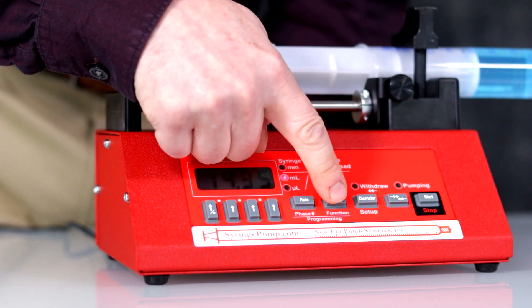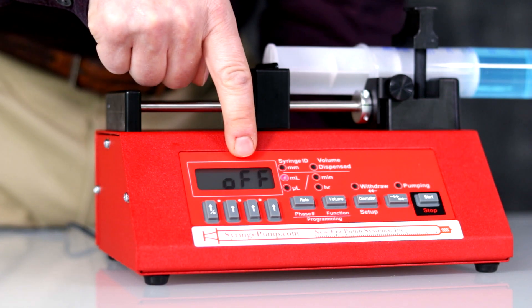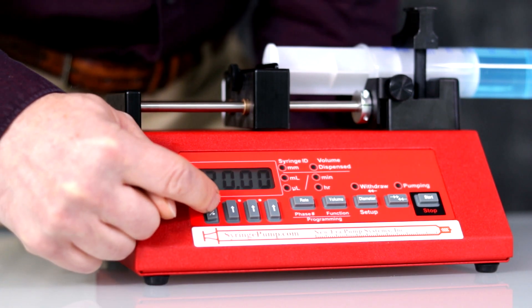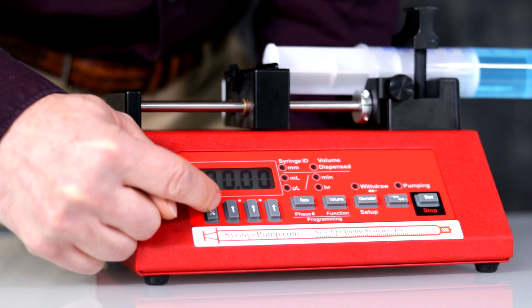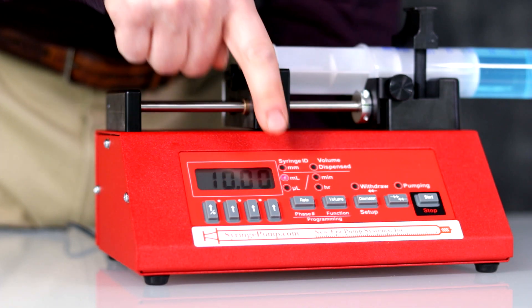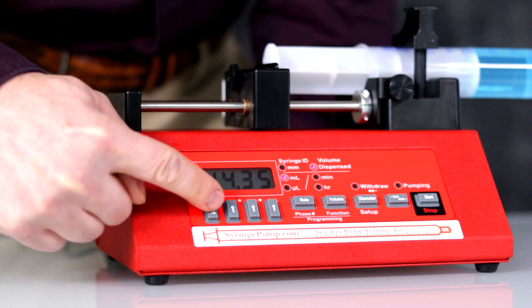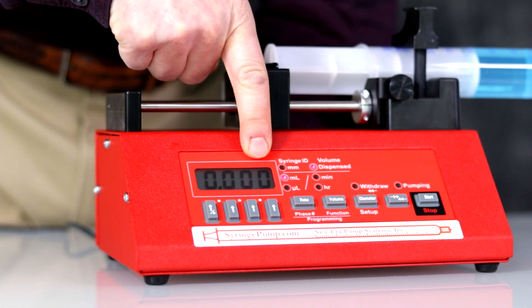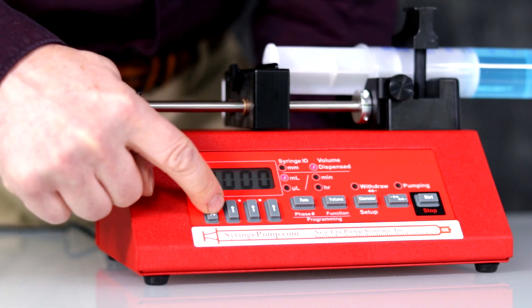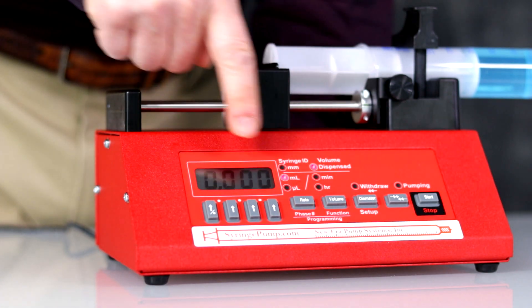To automatically stop the pump at a specific dispense volume, set a volume target using the volume key. This is the volume being dispensed; this is the currently set volume target. Off means continuous. Use the up arrow keys to set a volume target. If you want to change the units for volume accumulation and target from ml to microliters, display the volume dispense, then reset the volume dispense to zero. Hold any up arrow key to reset the volume target to zero. Press the up arrow keys again — you will see UNTS and the unit LEDs blinking. You can change between microliters and milliliters. Once it stops blinking, the volume target units are set.